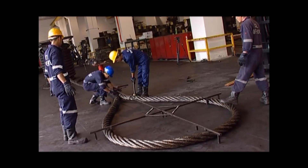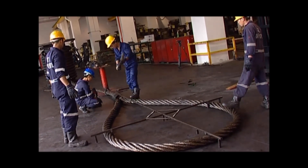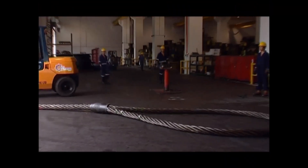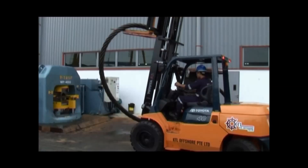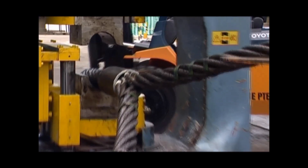The steel ferrule is then positioned in place and the T-bar is applied to check the eye dimension for a third time. The completed Flemish eye is then moved outdoors for swaging. The steel ferrule is mounted onto the mold and swaged for the first time.